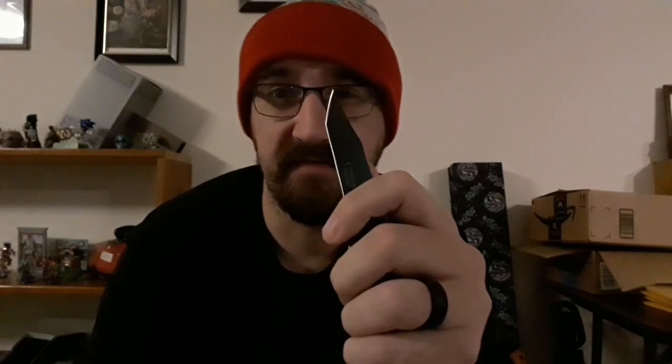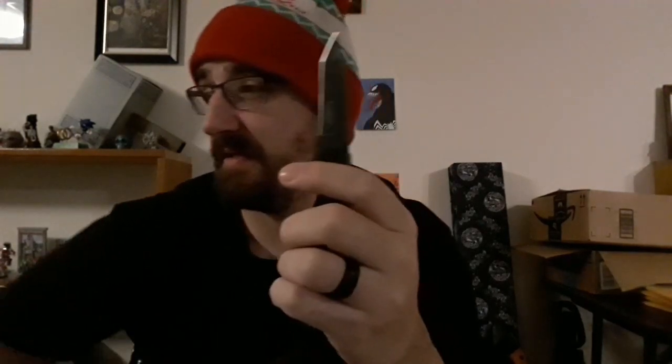There are the two blades side by side. It's a little hard to see all at once because the new one is black and non-reflective, but you can see the grind on each. The old one is pretty much a flat grind. The new one has a bit more complex grind — I can feel a very shallow hollow grind on it.